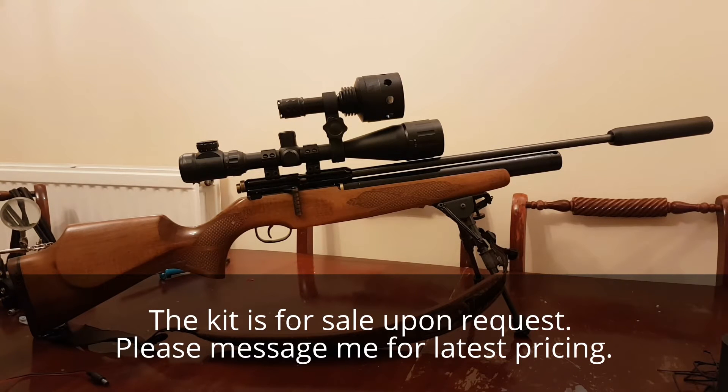Hello folks. I get asked questions about fitting the 3D printed night vision kit, so what I'm going to do is just show you quickly how it's done.